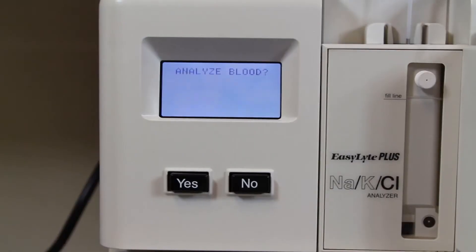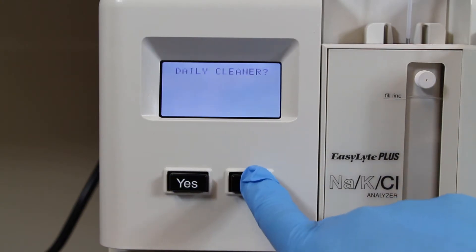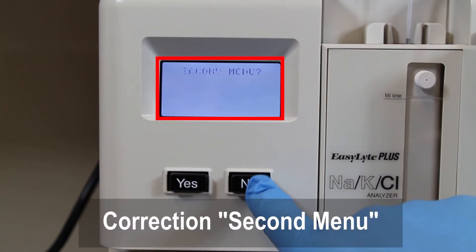Once you're ready to go — your urine sample is mixed up and the machine is on and quality control tested — you can then run the sample. Get your Kimwipe ready as a soft tissue to clean the probe as soon as you take the sample out. The screen on the machine will say 'analyze blood.' Since you're not analyzing blood, hit no. Keep hitting no until you see the screen that says 'next menu,' then hit yes.